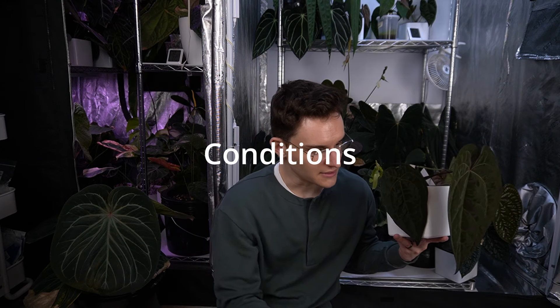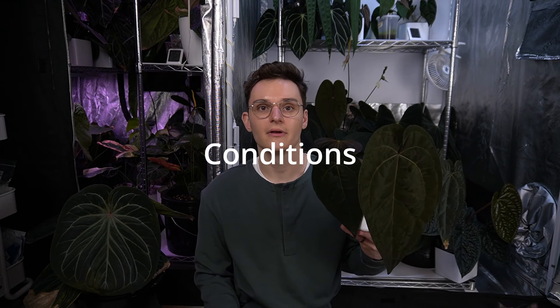I think I'm just going to hold a pretty plant while I talk a little bit about the conditions I grow under. The first thing I want to mention is there's a new kitten, and the first thing I want to talk about are the total general conditions I keep my anthurium. So to start off with, to address the elephant in the room, I'm sitting in front of my grow tents.